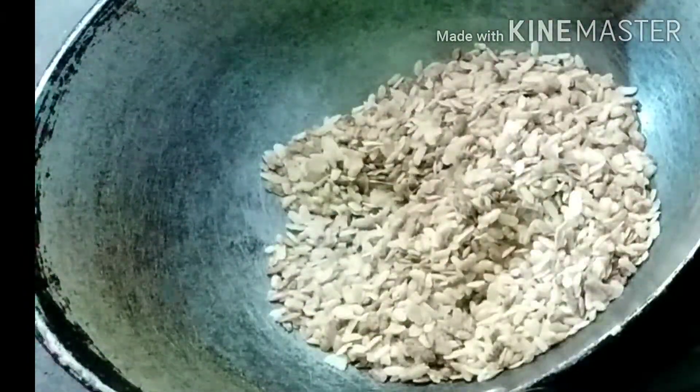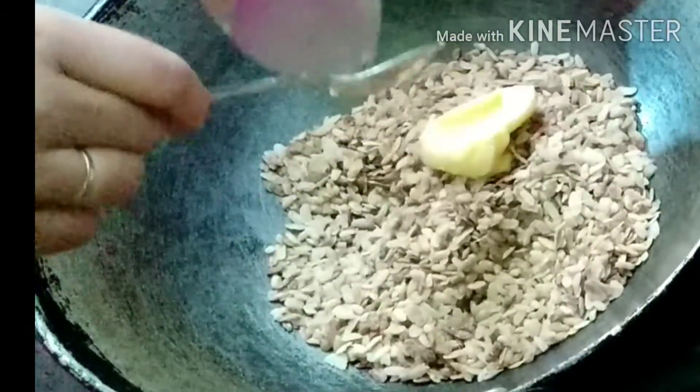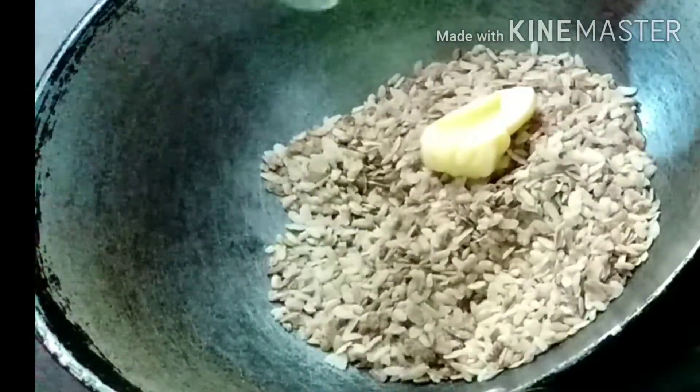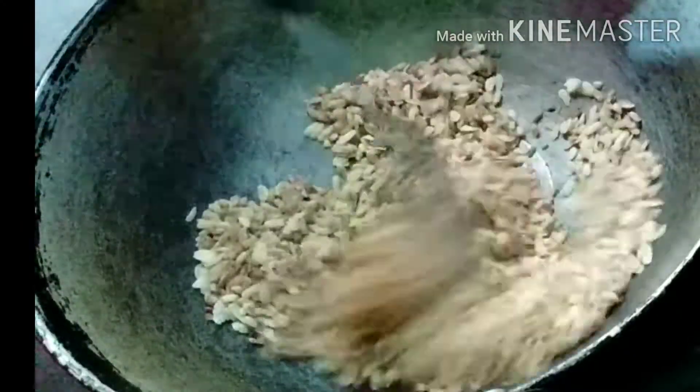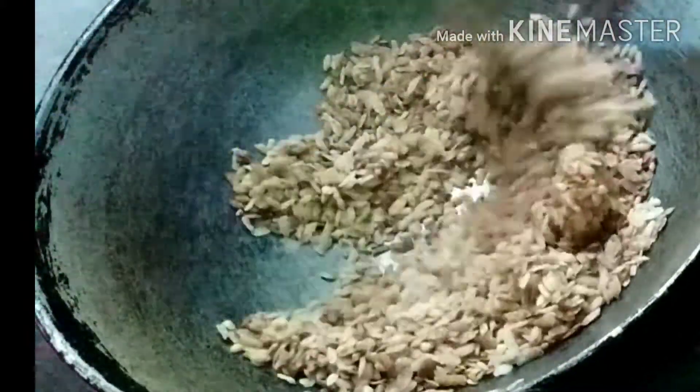We will put some brownie in the sauce. We will put some butter in the sauce. If you want to use butter, you can use butter and refineries, but if you want to use butter, you can smell very much, so you can use butter and refineries.